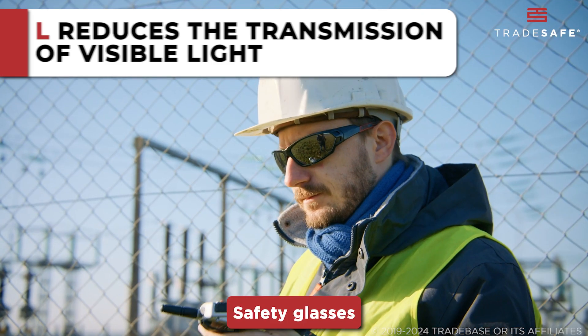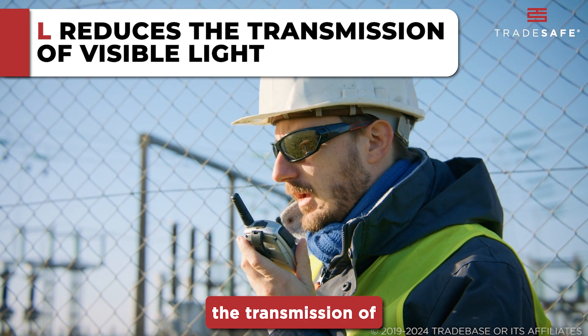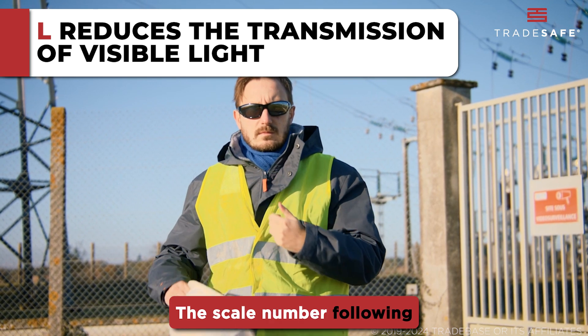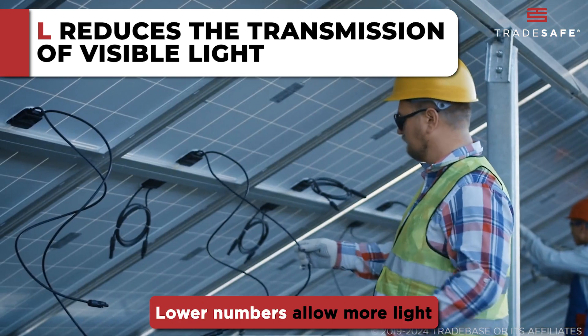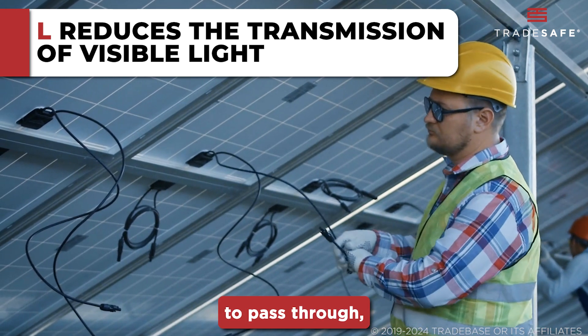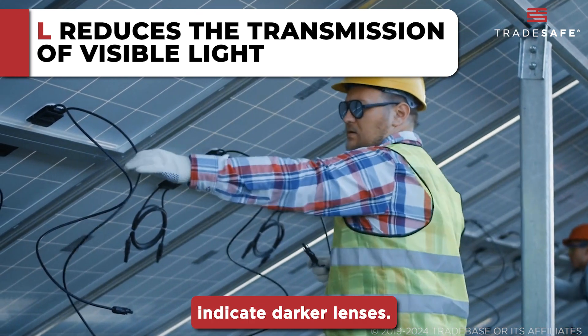Safety glasses with an L marking are designed to reduce the transmission of visible light. The scale number following L indicates the density of the tint — lower numbers allow more light to pass through, while higher numbers indicate darker lenses.